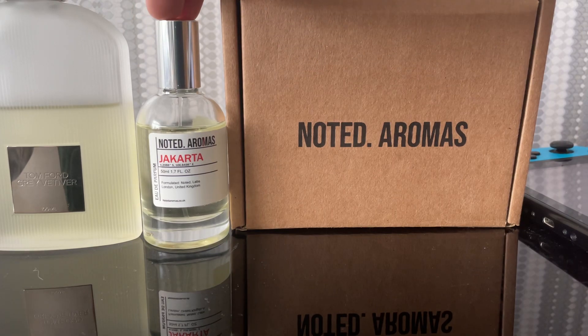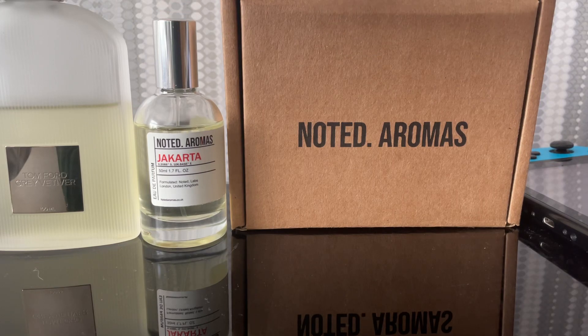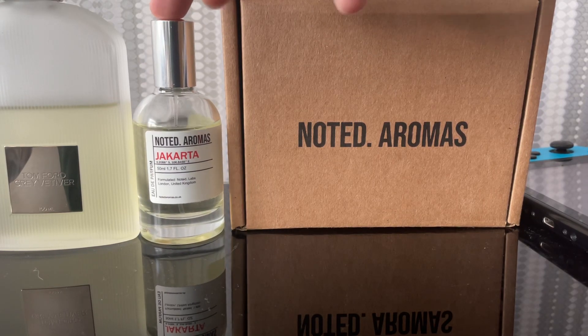This clone is a bit more airy in the opening through the dry down — more fresh in that sense. But to me it smells like it's missing a lot of the key components of Tom Ford's Great Vetiver. It's not as masculine; it's more subtle. That airiness does give it more versatility, but you can tell there are missing elements to it.